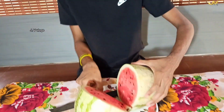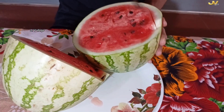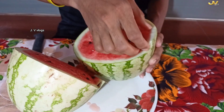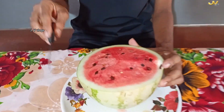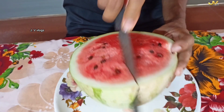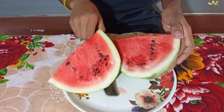You will be hungry and are not hungry. They are hungry like this.